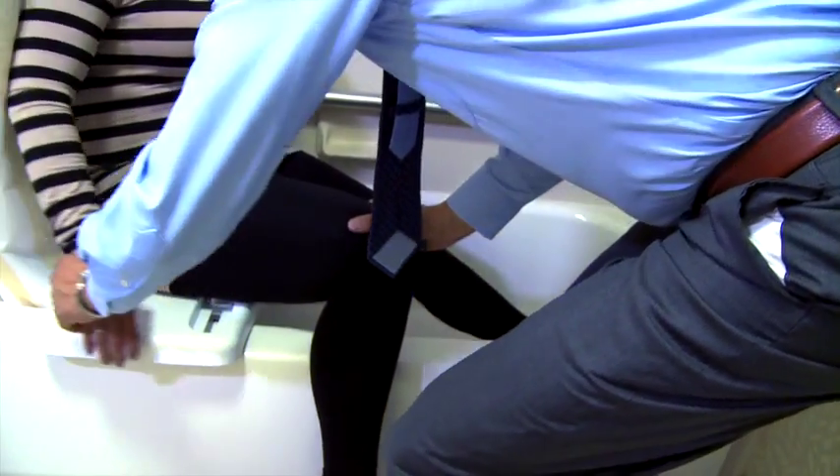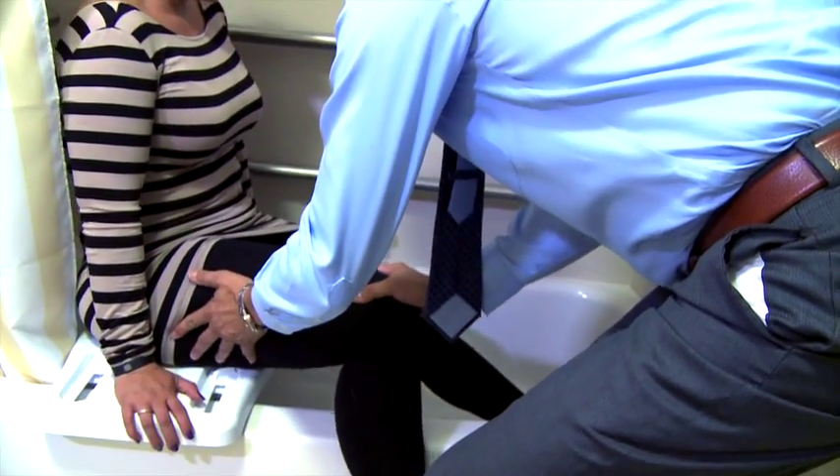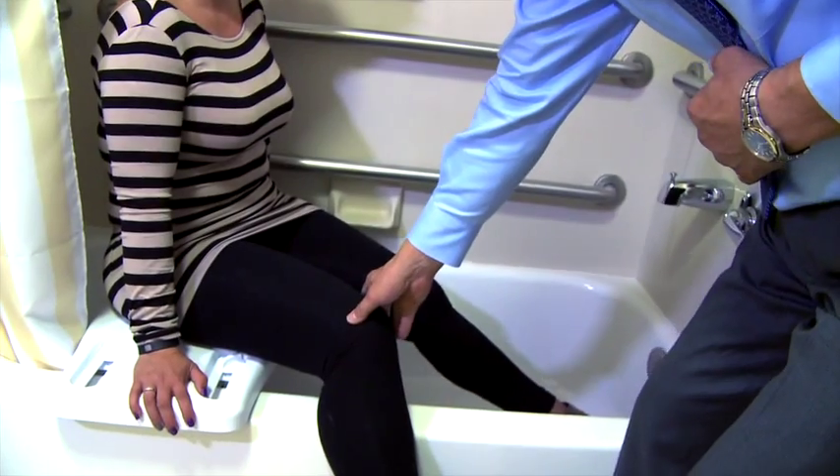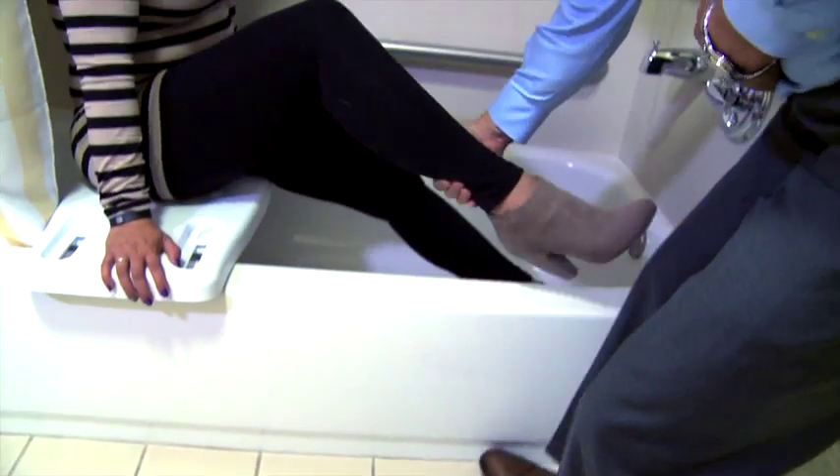With both hands on the board, have them scoot into the tub. Then provide assistance for them to raise their other leg over the tub threshold.